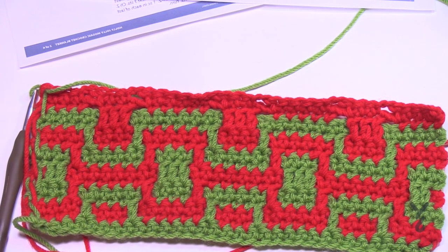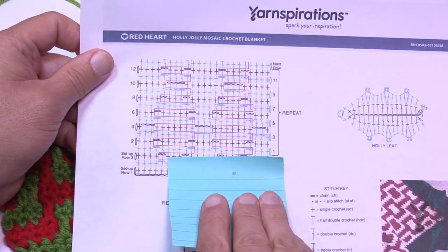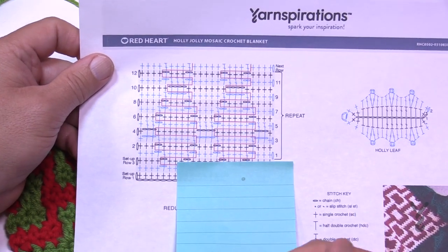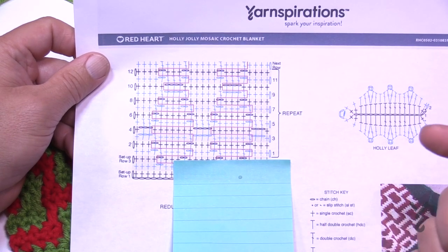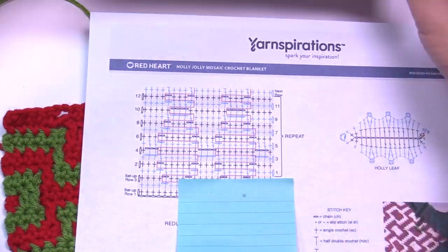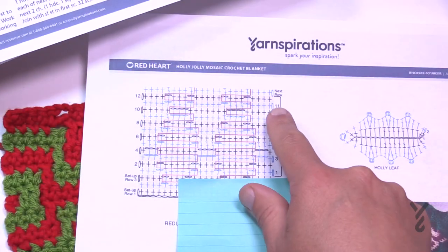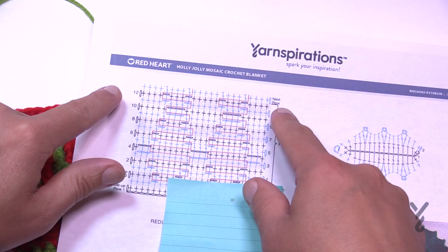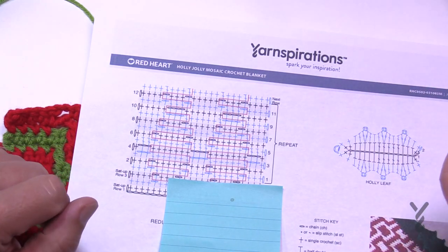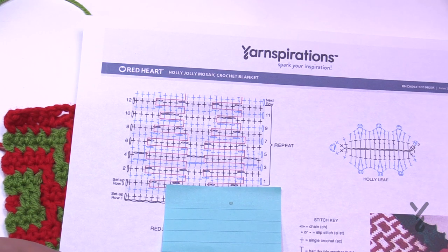I've now finished the repeat pattern of rows 1 through 12. We go back to the diagram and restart at row one. You can use the chapter markers in the player to jump back to row one and continue. Go through 1 through 12 as many times as needed. The pattern says to repeat to about 45.5 inches, ending on row 12. The next row shown in the diagram is the final finishing row — don't work it until you're completely done.